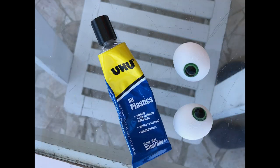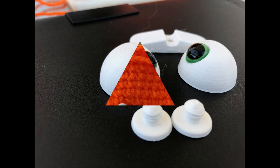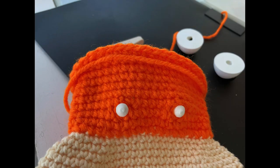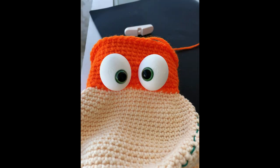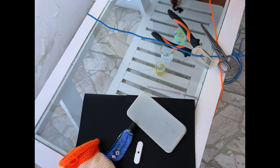Glue the safety eyes to the eyeballs. Calculate the position of the eyes. Force the eyeball screws through the stitches. Calculate the distance between the eyes and the bottom of the body.